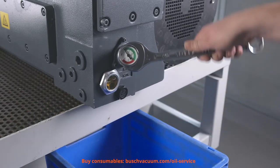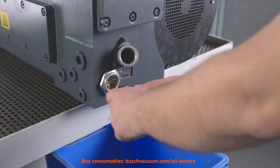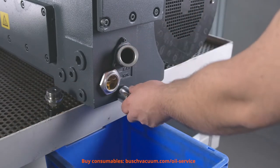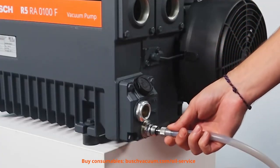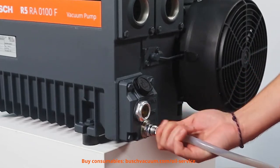First, we drain the old oil and make sure that no oil is left inside the pump. To do this in a practical and clean manner, we use the Bush Oil Drain Valve Kit.